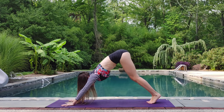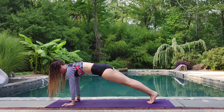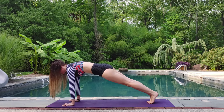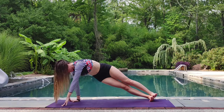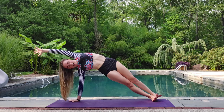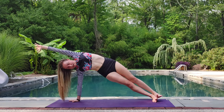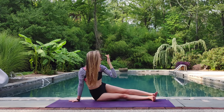Beautiful. On the next inhale, we're going to shift forward into high plank here, holding nice and strong. Breathe. Hug up the shoulders between the back. Exhale, we're going to roll to our right side, coming into side plank here. Inhale, up like a rainbow. Exhale, lower those hips all the way to the earth with control, stretching over that foot.